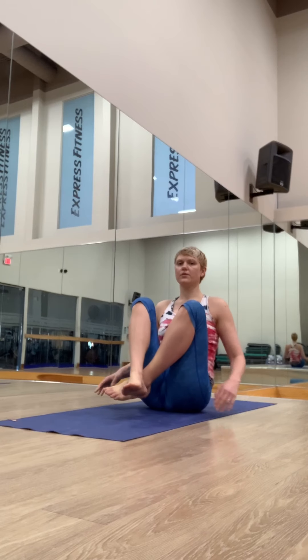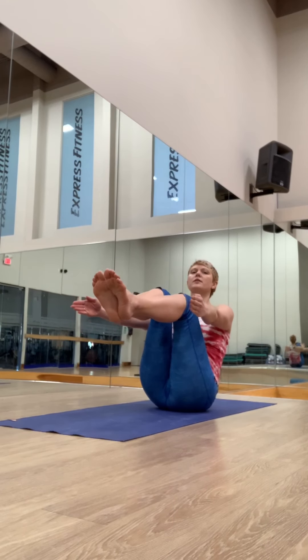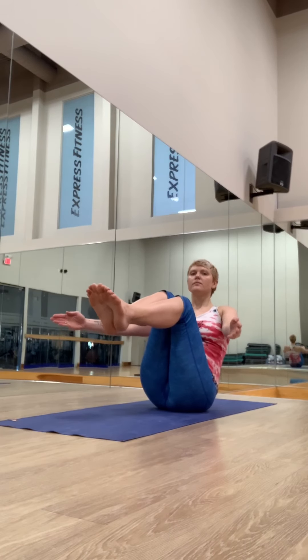Slowly lower down, cross your feet. Lift up again. Take your feet into your hands, lift the knees into your chest. Breathe — find your comfortable balanced pose here. Let go of the feet, lift the feet a little bit higher — shins parallel to the floor. Arms forward, lift your heart. Hold for five breaths.